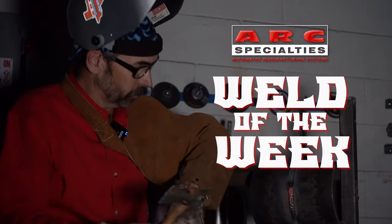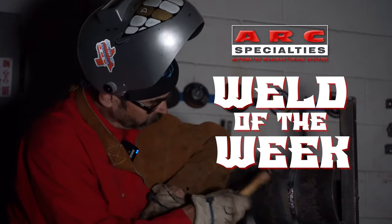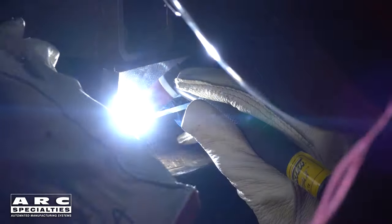Hello, I'm Dan Alford. Welcome to the ARC Specialties Weld of the Week. Welcome back for the final episode in our series on TIG welding of aluminum.